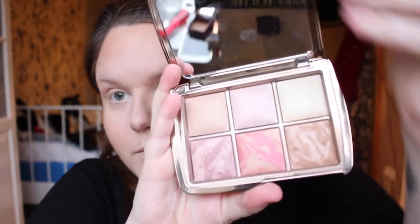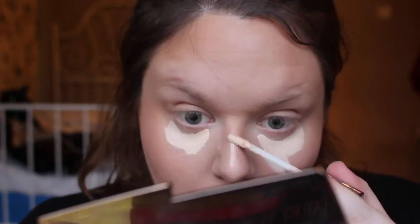I then went in with the Hourglass Ambient Lighting Edit Palette and just put a little bit more bronzer on. This has got a slight shimmer through it so it just makes the skin look really glowing and lit from within. It's like the ambient lighting powders — they're really luminous and just really nice on the skin.